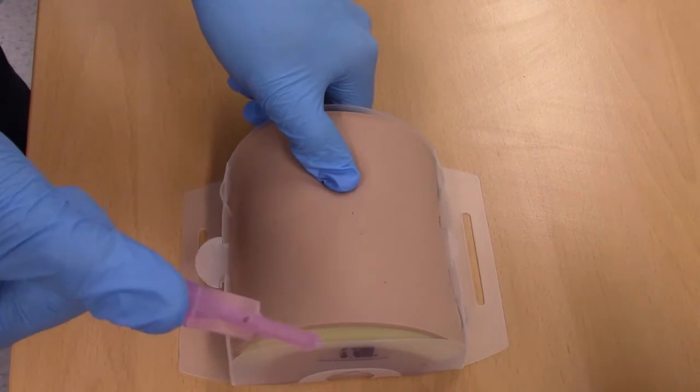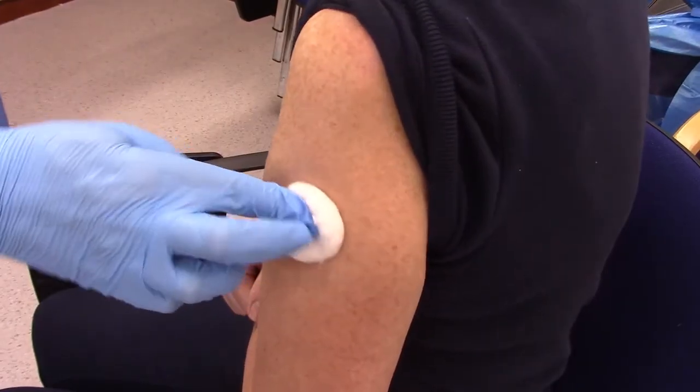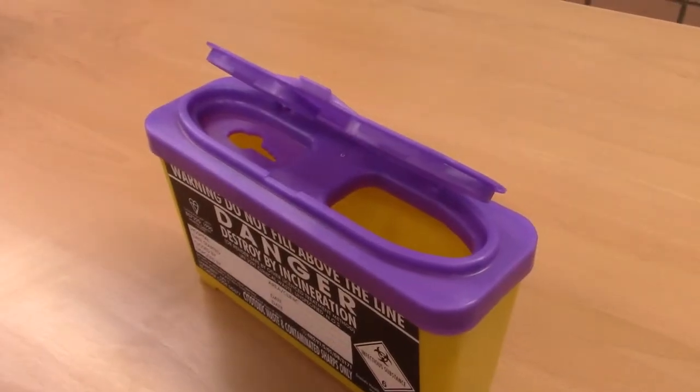You will place a gauze ball to the site. If the patient has a bleeding disorder or is on an anticoagulant, ensure that the gauze ball has a significant amount of pressure applied for a longer period of time. Dispose of the needles into a sharps box.